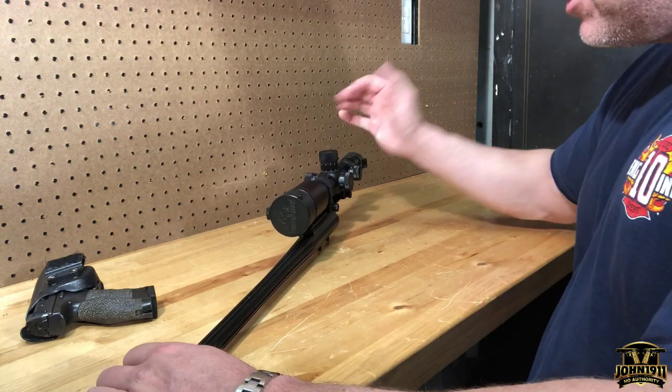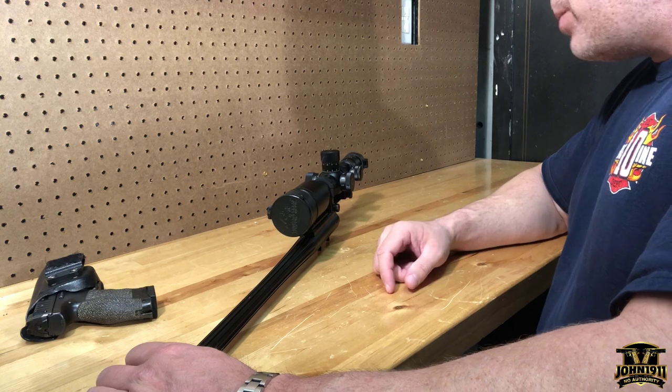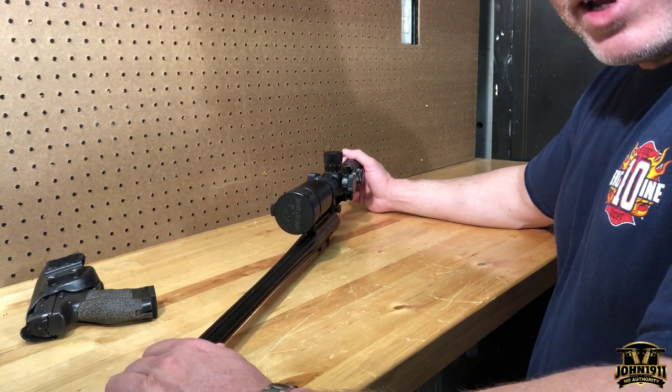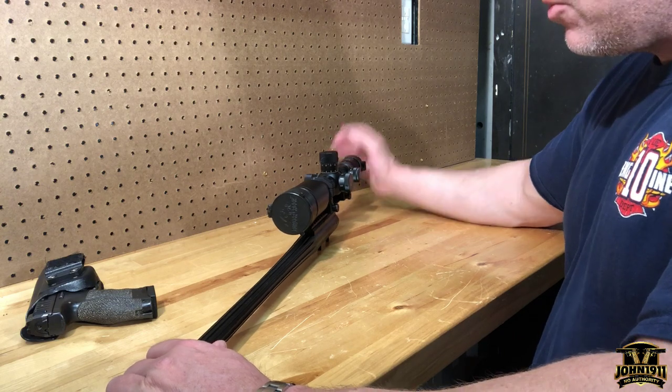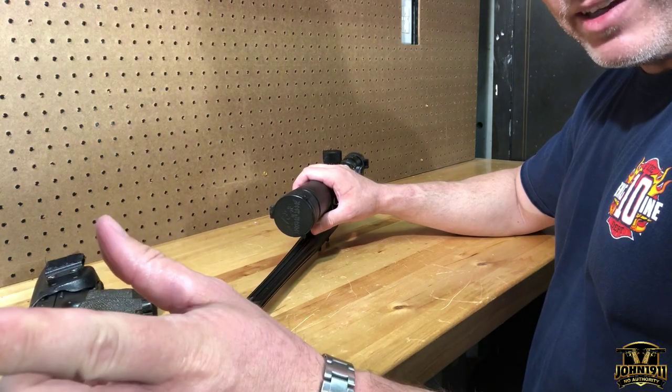So yes, that is a kill flash — that is not a Butler Creek scope cover. My mistake, I apologize for not understanding the question initially. If you want to see pictures of me shooting this gun with this kill flash, go to john1911.com. Remember, it's all about shooting guns and having fun. Everybody have a good day.